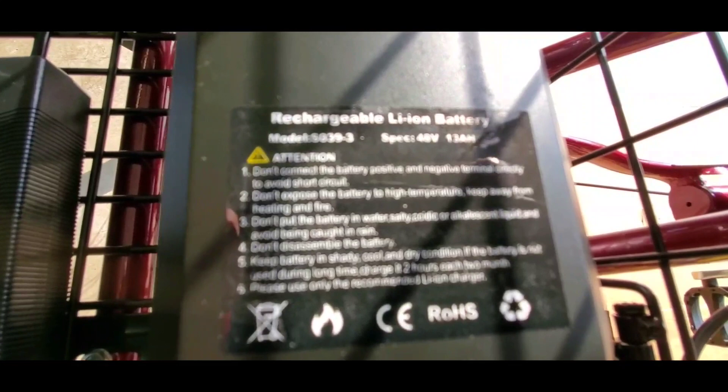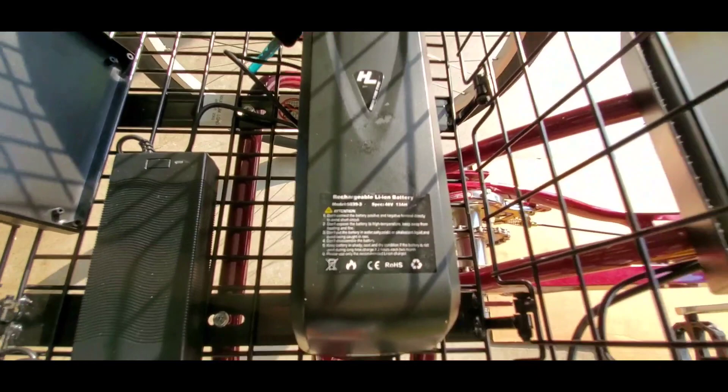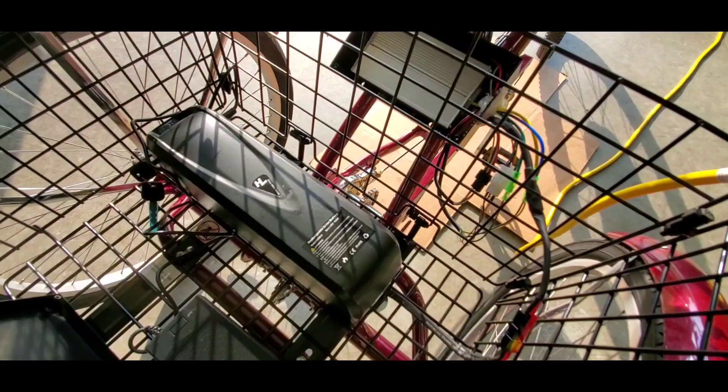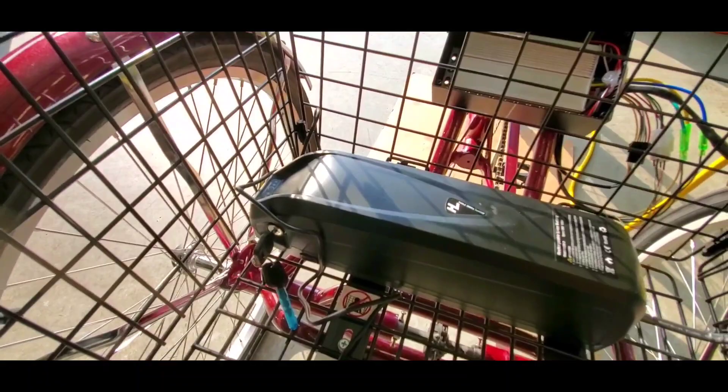It's got a 1300-watt 48-volt 13 amp-hour lithium ion battery on it. Let me get in there — 48 volt, 13 amp hour. There's a controller right here. This is all battery right here — that thing is a beast. It's got a key in there where you lock the battery in place, and it's locked right now.